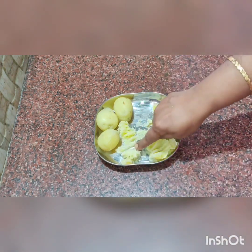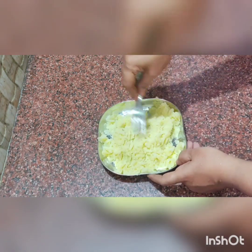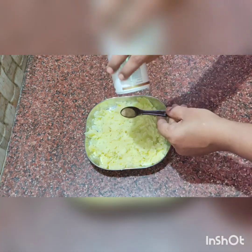Now we will smash the dough. Let's do it. First,